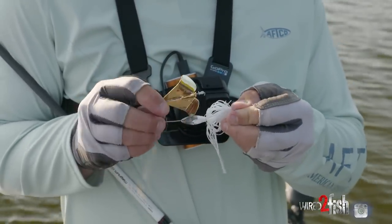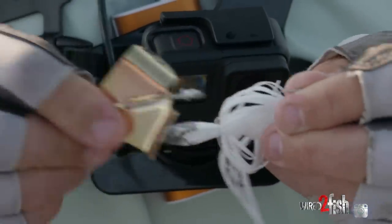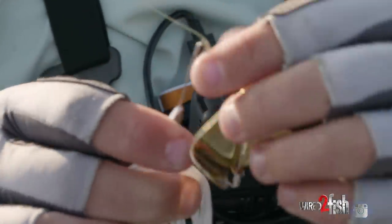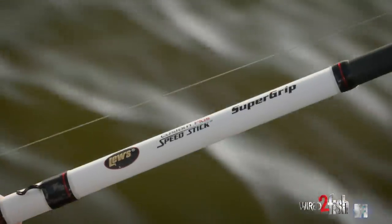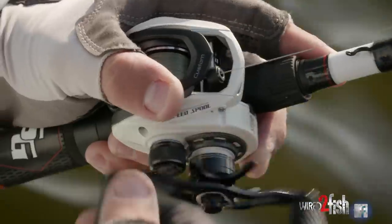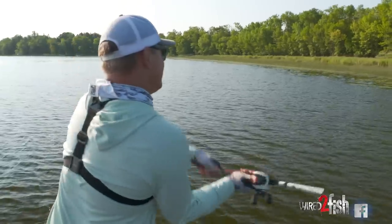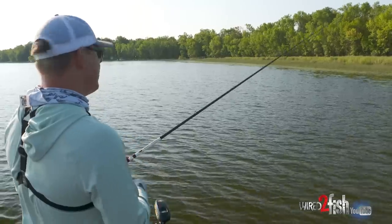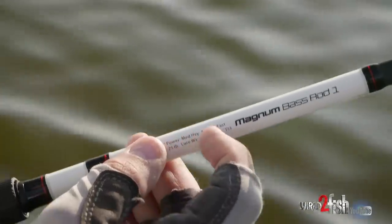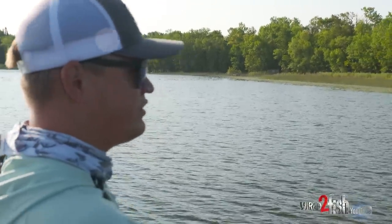Throughout the day you're gonna have to kind of bend and tweak your wires to make it continue to hit. Catching fish, getting caught on grass, whatever it might be — but it's a pretty simple setup. I prefer either a black or a white one; went with white today and that gold blade in the stained water. When it comes to what I'm throwing it on, I keep it pretty simple — straight braid, 40-pound braid. This happens to be Sufix 832. I'm fishing around a lot of grass so that braid really helps with cutting that grass on hook sets.